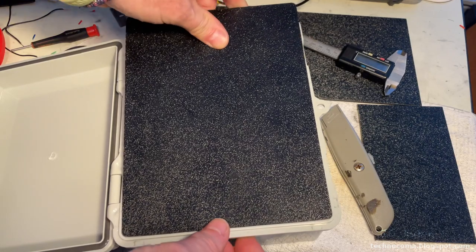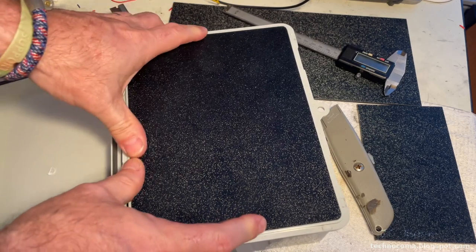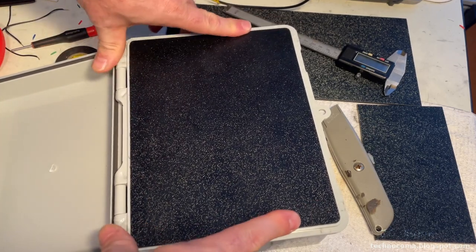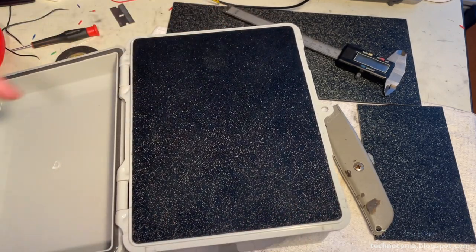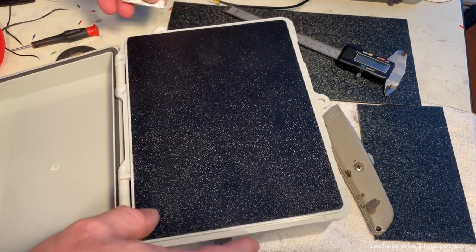After much off-camera work, we're going to seat it in right now just for fitment purposes to see how it looks. It came out really nice — very happy with that. So good in fact that I actually can't get it out; I'm going to have to use a razor blade to pull it out.